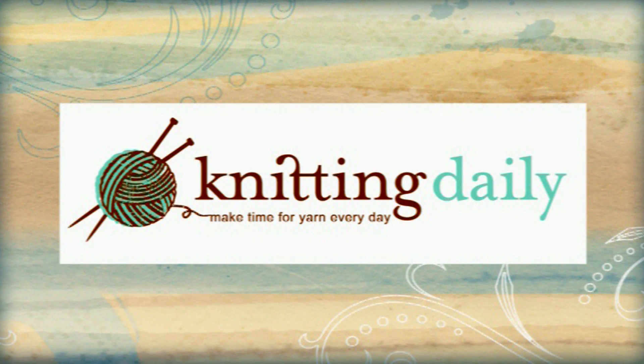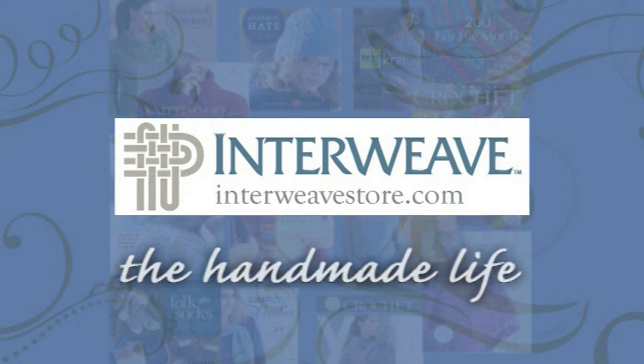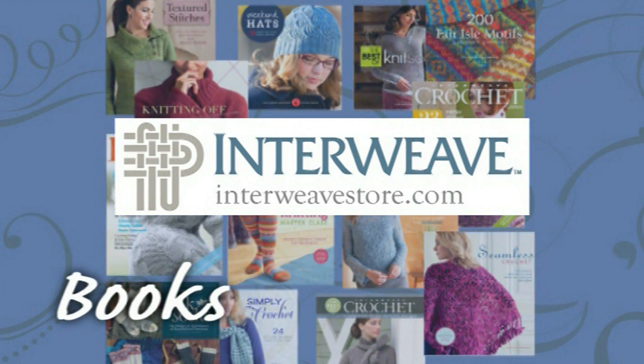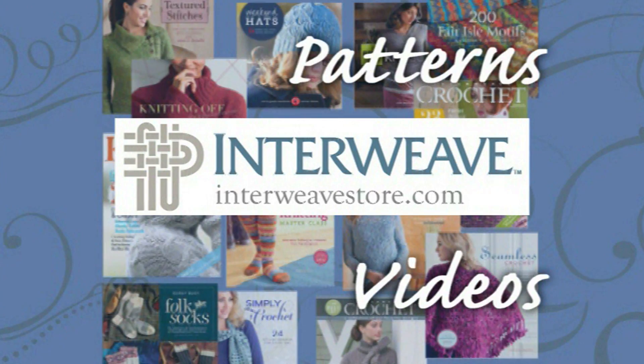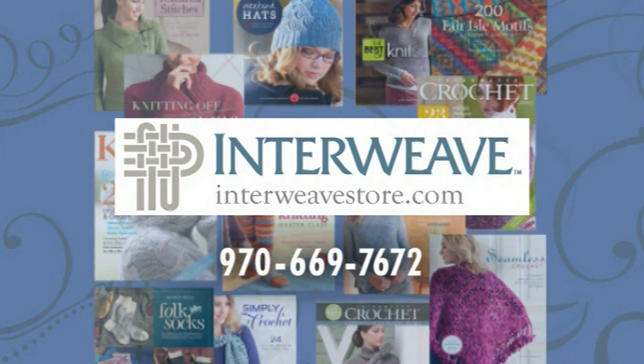This program has been made possible in part by Interweave, the handmade life — your craft community for books, magazines, videos, patterns, events, and more. On the web at interweavestore.com.